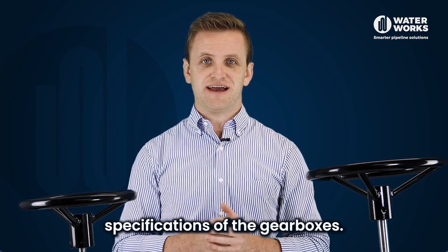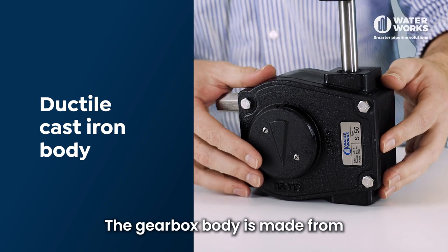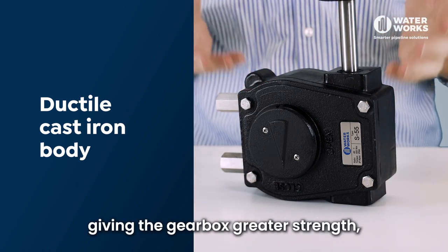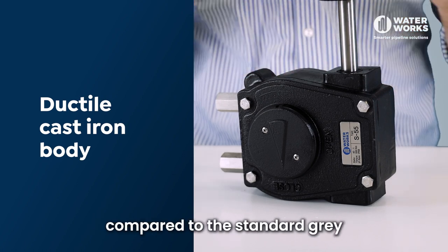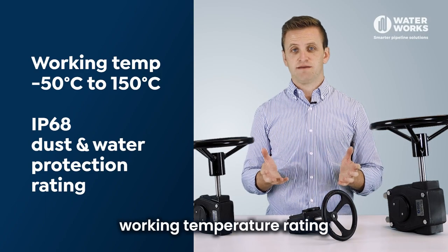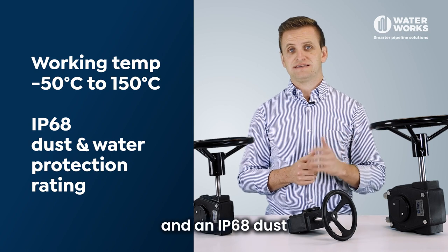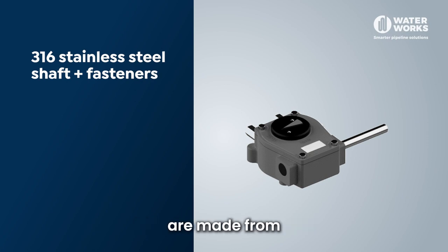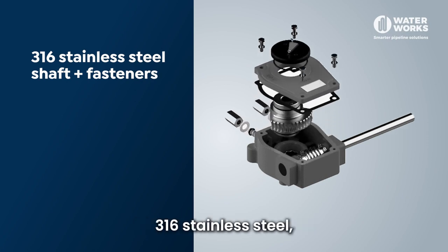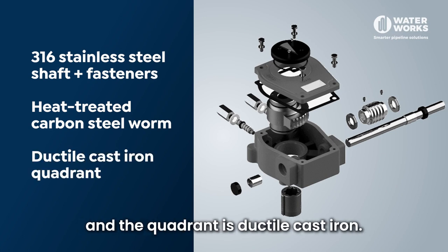Let's look at some of the key specifications of the gearboxes. The gearbox body is made from ductile cast iron, giving the gearbox greater strength, durability and corrosion resistance compared to the standard grey cast iron alternatives. The gearboxes have a working temperature rating of minus 50 to 150 degrees C and an IP68 dust and water protection rating. The shaft and fasteners are made from 316 stainless steel. The worm is heat treated carbon steel and the quadrant is ductile cast iron.